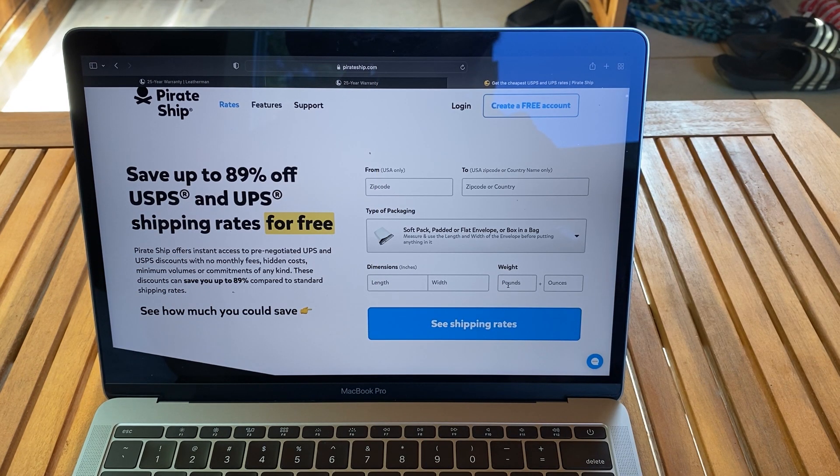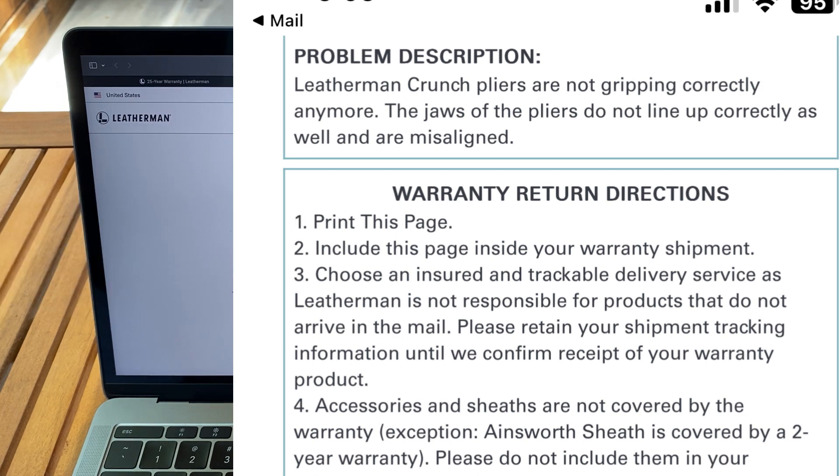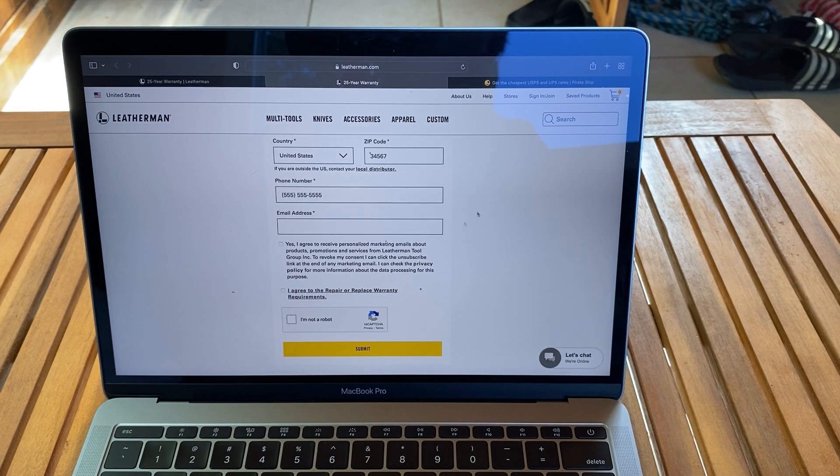For weight, at first I put eight pounds — you don't want to do that. The ounces are what you want; I had about seven and a half ounces. I shipped it and it said it would arrive the following Tuesday — a few days. It cost me $4.44 using PirateShip. I had to go to Staples: once I got the label emailed to me, I used PayPal for payment on PirateShip, then brought it to Staples and they printed the label off for free. I brought my padded package, put the label on it. Leatherman also gives you a printout to include, so I put that with the tool inside the padded envelope.